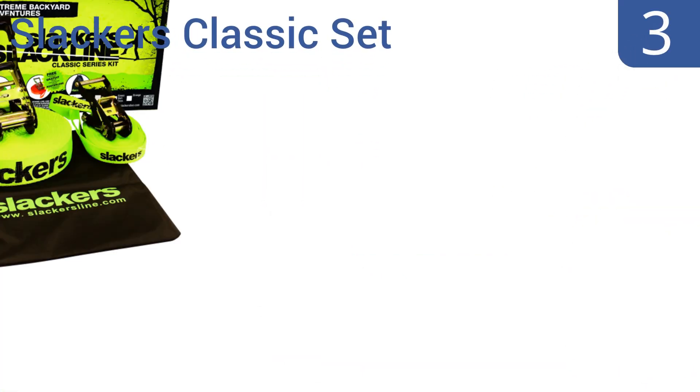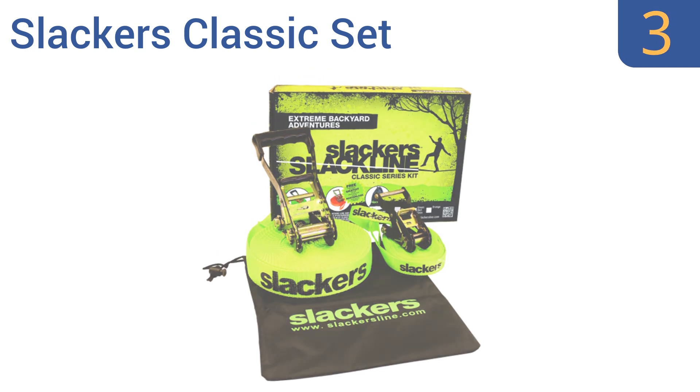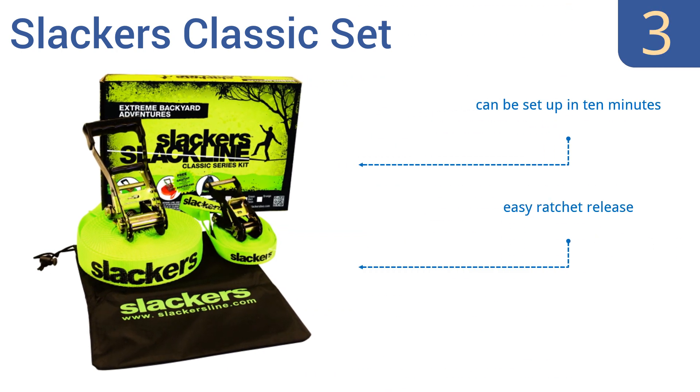Nearing the top of our list at number 3, the Slacker's Classic set comes with a pro line and a teaching line, so you can build up your skills before trying the more difficult one, or just work on line transitions. It's a good choice for families of varying skill levels. It can be set up in 10 minutes, has an easy ratchet release, and its bright color means it can be seen at night.